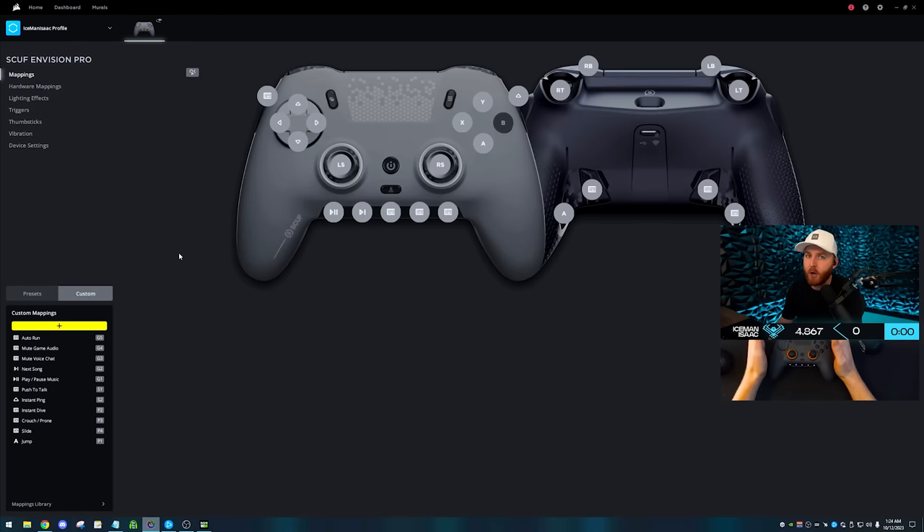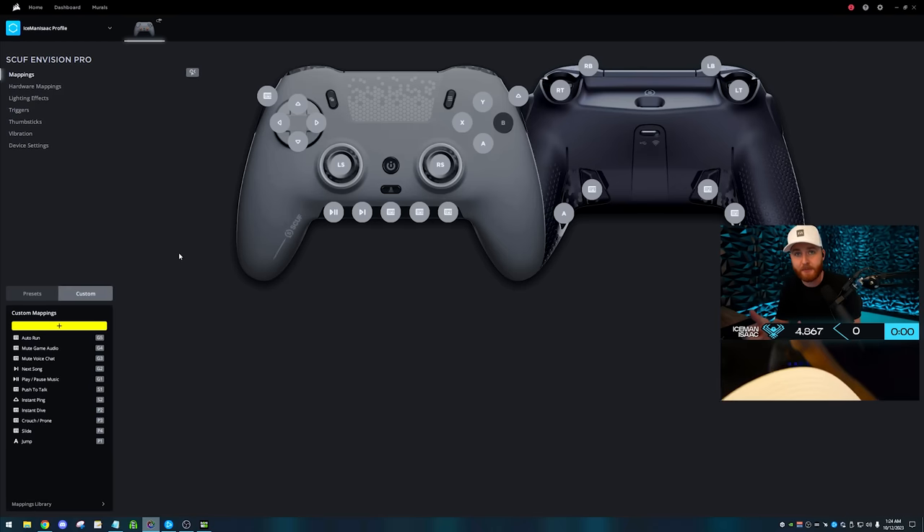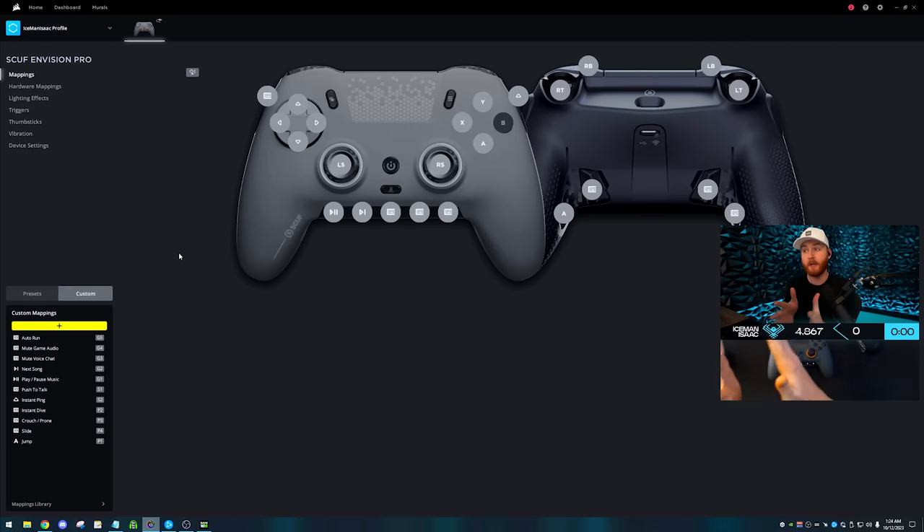The input latency — a lot of times when playing, especially wireless or even wired, you feel a delay between when you act and when that action happens on screen. It's gotten better since PS4, the Reflex was really impressive, but the Envision blows them all out of the water. I've tested it against Battle Beavers, Scuffs, regular controllers — it is the snappiest and most responsive controller I've ever used.